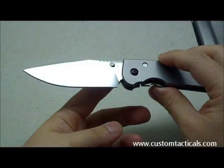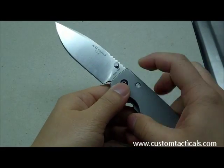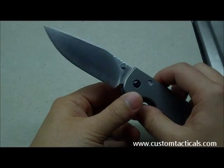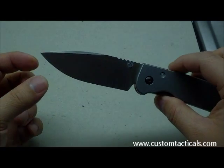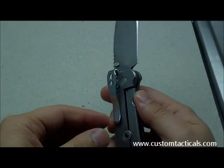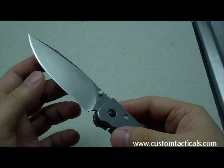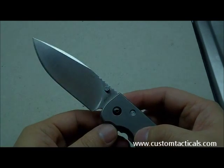The blade is ground a little bit differently than the Sebenza. It's got a full flat grind, and the ZDP-189 steel is really very hard and extremely sharp. Rockwell hardness ranges between 64 and 66 HRC, which is typical of ZDP, so this blade shouldn't require sharpening too often.